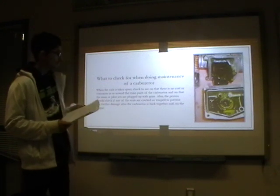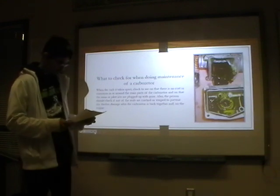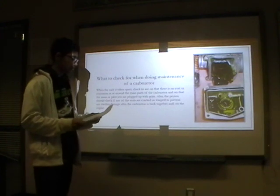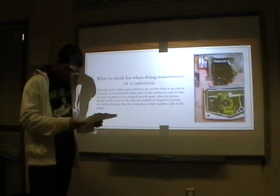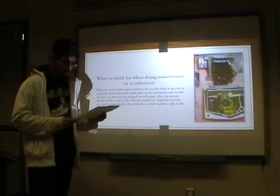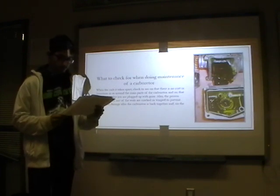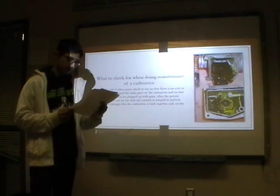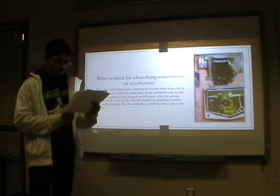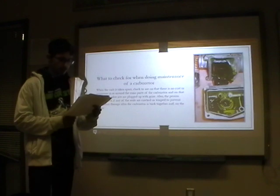Things to check when doing maintenance on a carburetor: when taking the carburetor apart, check to see that there is no corrosion in or around the main parts of the carburetor. Also, check if any of the seals are cracked or warped to prevent any further damage to the carburetor once it's back together and on the engine.